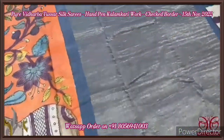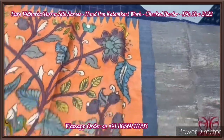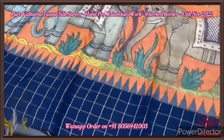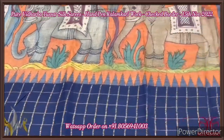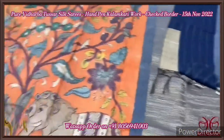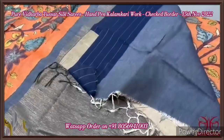We have a fully zari woven pallu. In the top portion of the border as well as the bottom, we have an elegant deep Lucian blue colour checkered pattern and temple design border — the border is a highlight here. Beautiful border and we have a contrast blue colour blouse piece.